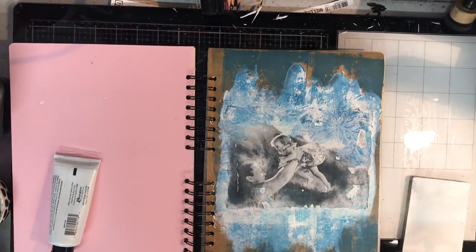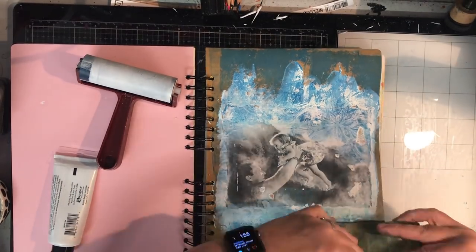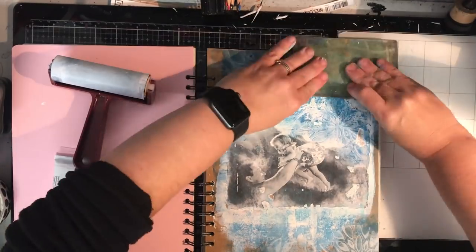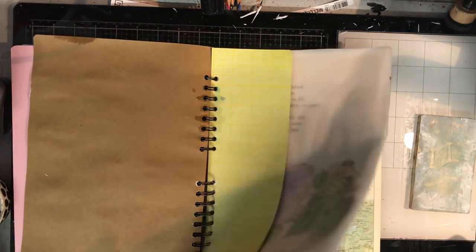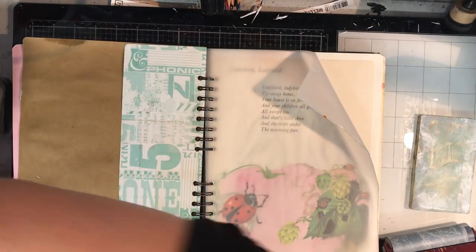I've gone in with a deeper colour now, rolling off the extra and then printing onto my page so I get this sort of imperfect stamped impression. With the image I chose it had that large white space at the top which I wanted to fill in, so that's why I'm doing this in the background.